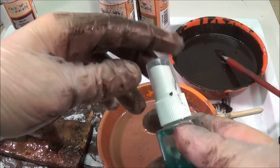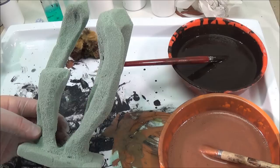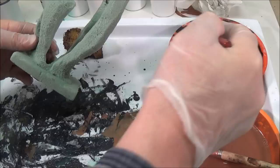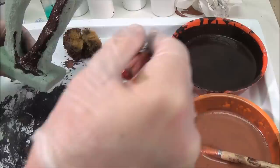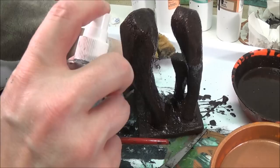I poured some green patina into a small spray bottle. You want to spray your sculpture while the paint is still wet. For this sculpture, I'm giving it two coats of dark bronze and then a coat of steel so I can rust it. While the dark bronze is still wet, I'm going to spray some patina on it to make it green.